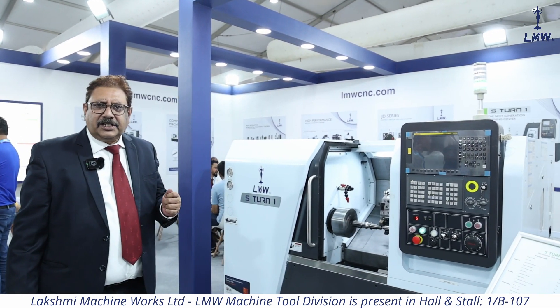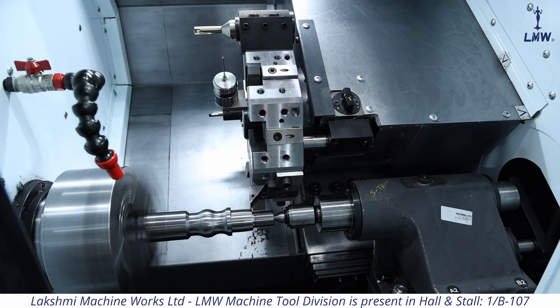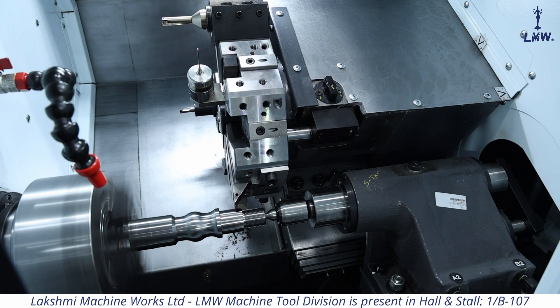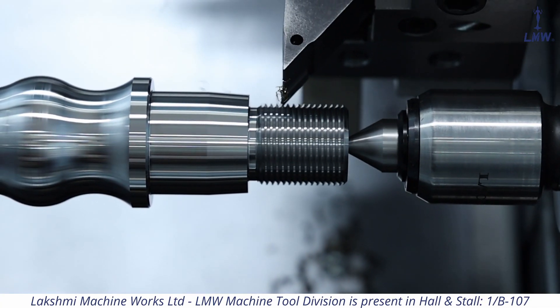Smart Turn was a 6-inch machine. This is an 8-inch machine and it has a swing over the bed of 510, with a chuck size of 200 that can be put into it. So it's a modern version of Smart Turn, which is one of the most popular models we have in this country.